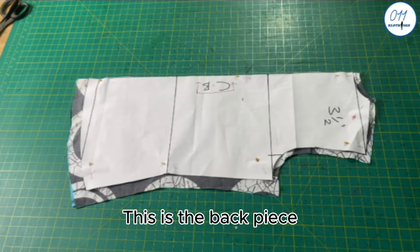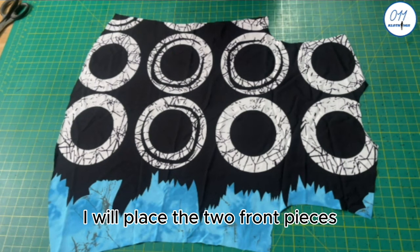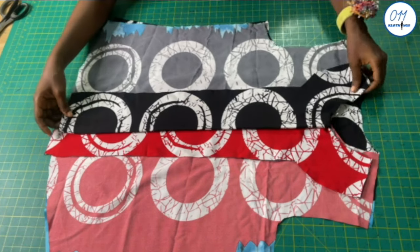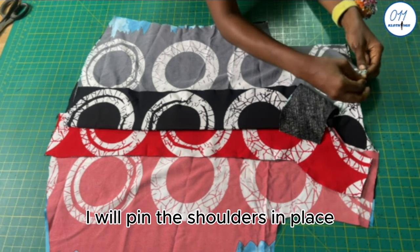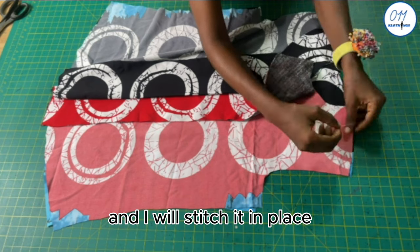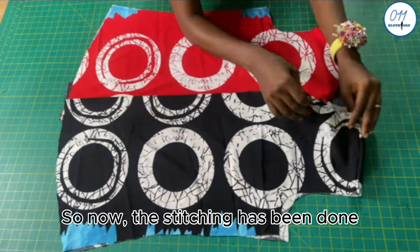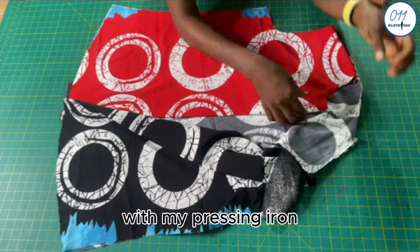This is the back piece. I will place the two front pieces on top of the back piece, right side to right side. I will move the facing out of the way, pin the shoulders in place, then take it to my sewing machine and stitch in place using half an inch seam allowance. The stitching has been done. I will go ahead and press open the seam allowances with my pressing iron.